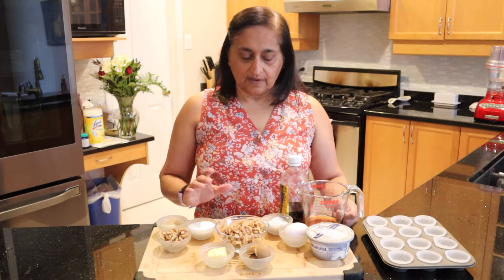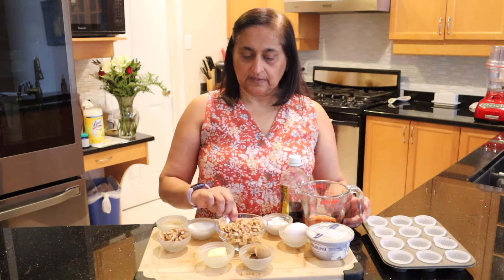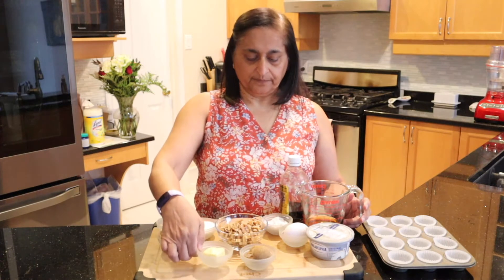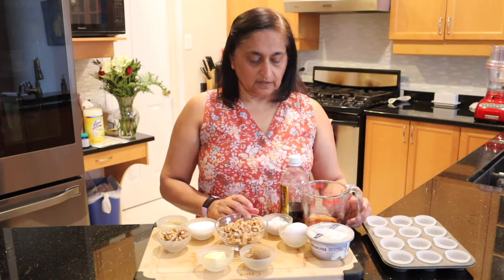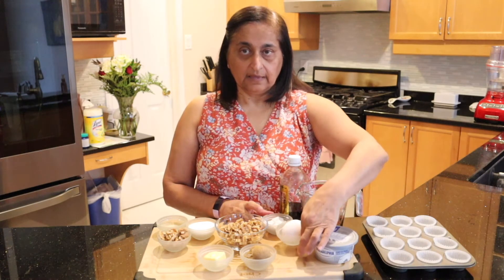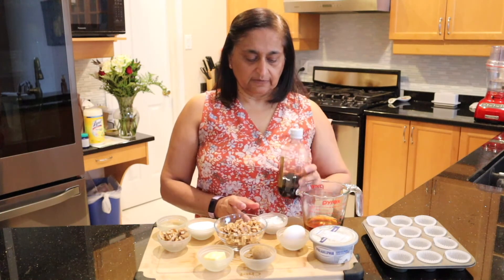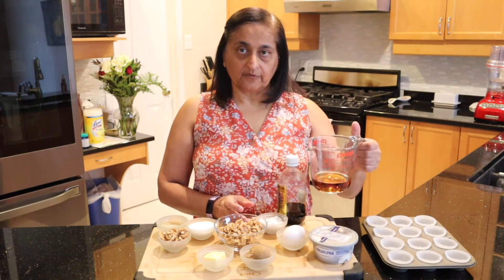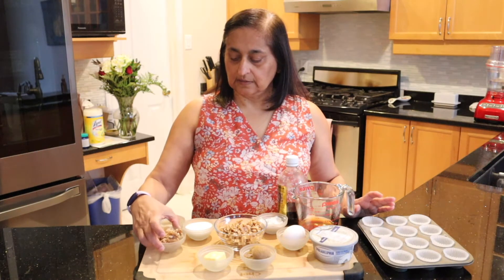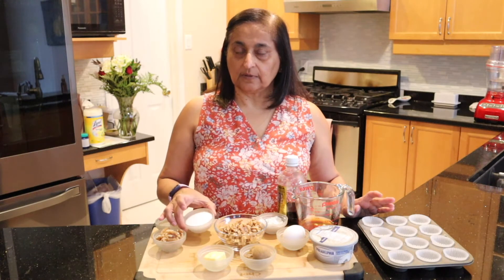For the recipe we're going to need the following ingredients. To make the crust we have a cup of walnuts, three tablespoons of packed brown sugar, and two tablespoons of butter. For the filling we have one package of softened cream cheese, one egg, two tablespoons of all-purpose flour, a teaspoon of vanilla, and a third of a cup of medium maple syrup. To candy the walnuts I have 12 pieces of walnuts, three tablespoons of cornstarch, and three tablespoons of granulated sugar.